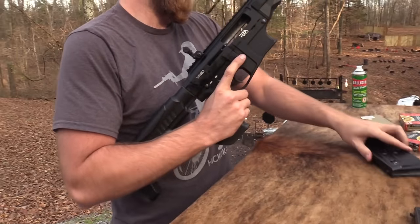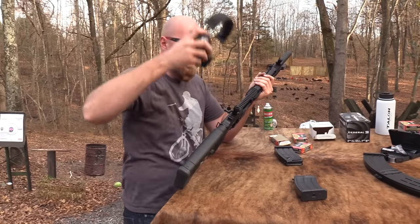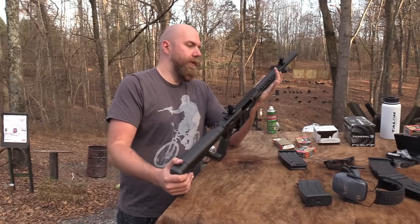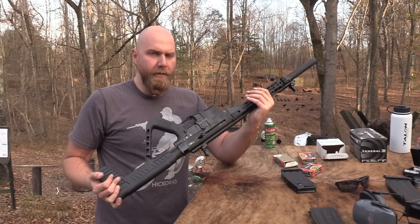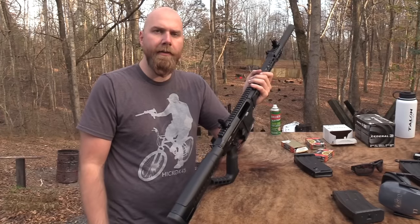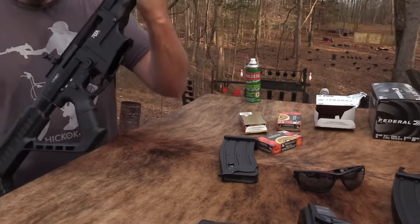So there you go — the VR-80. Not a bad shotgun for the money. Cool concept. I want to see how this concept develops over time — the magazine-fed shotgun. It's very popular right now and I feel like there's going to be a lot of innovation in that area. I'm interested in it but not sold on it at this point. This would be worth trying out if you're really interested. A couple of little annoying things, but you can work around them, especially for the price, if you find the right ammo. Also, it does have chokes — you can put different chokes in it, for those of you who might be pheasant hunting with these.